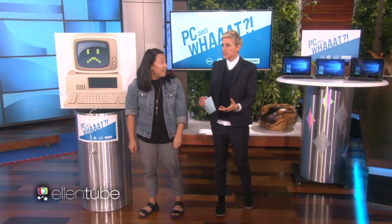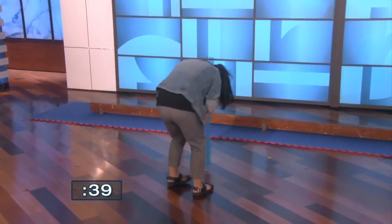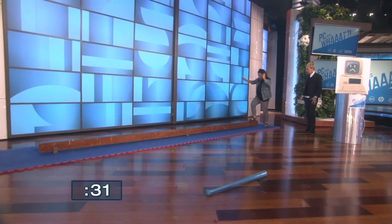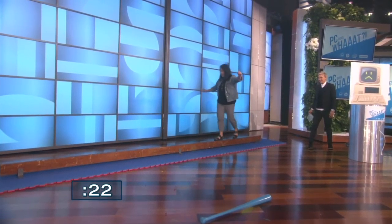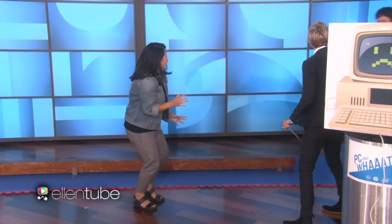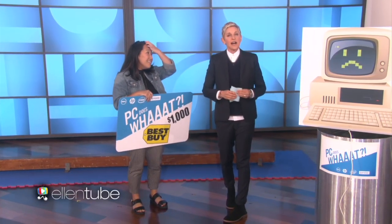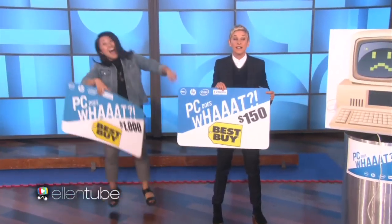And if you do it, then I'll give you a $1,000 Best Buy card. Go! You did it! Did I do it? Yes! You got the Best Buy card. Oh my gosh! And I want all of you to upgrade your PCs, so everybody's going to get a $150 Best Buy gift card. We'll be back.